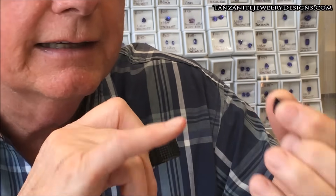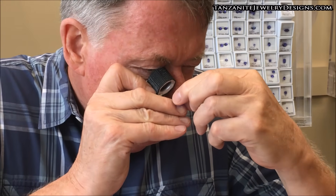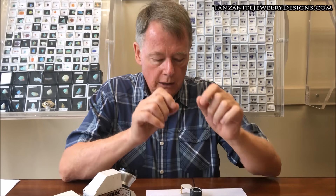You look through the table to the facets on the back of the stone. As you're looking through it, you can see the lines that the facets make. In tanzanite, those lines are going to appear as one straight line. But in forsterite, because of the strong separation, you'll actually see two lines close together — mirror images of each other. Every facet line will have two instead of one. When forsterite bends the light as much as it does, you actually see two. That is one separation for forsterite.